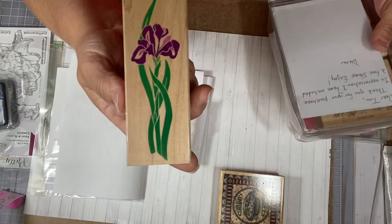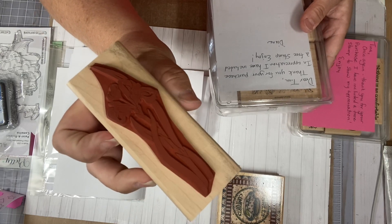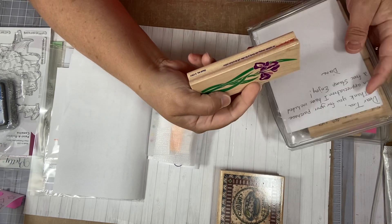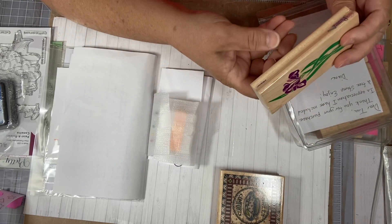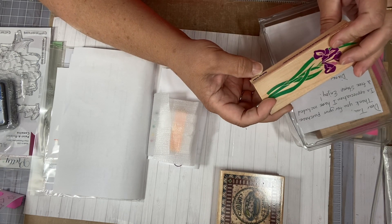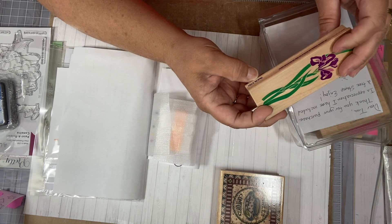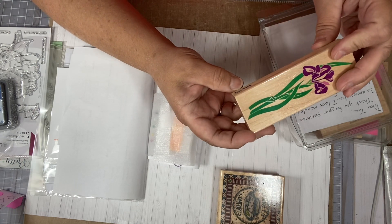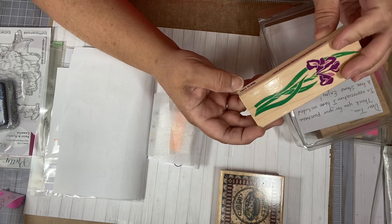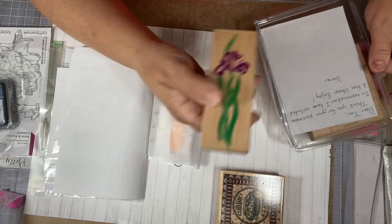And this is the stamp she gave me free with that order. It's not too bad — it's a really cute flower, I like it. For free, why not? I think it's a lily — actually, it's an iris. It's called Classic Iris, made by Rubber Stampede, and the number is Z-178-9. If you're looking for it — that's the iris, and that was free with this order.